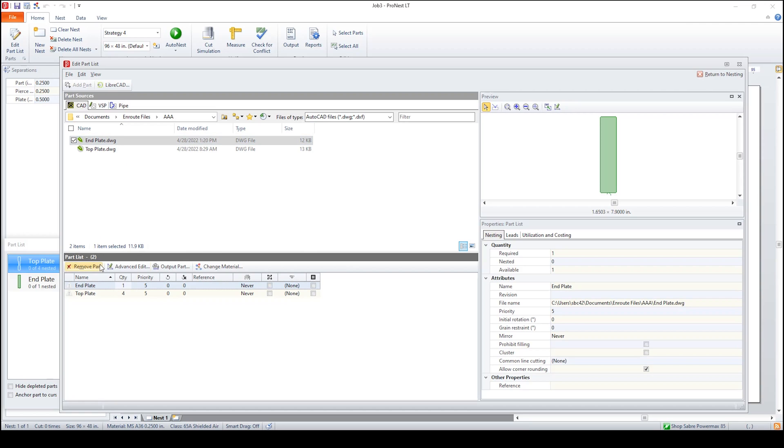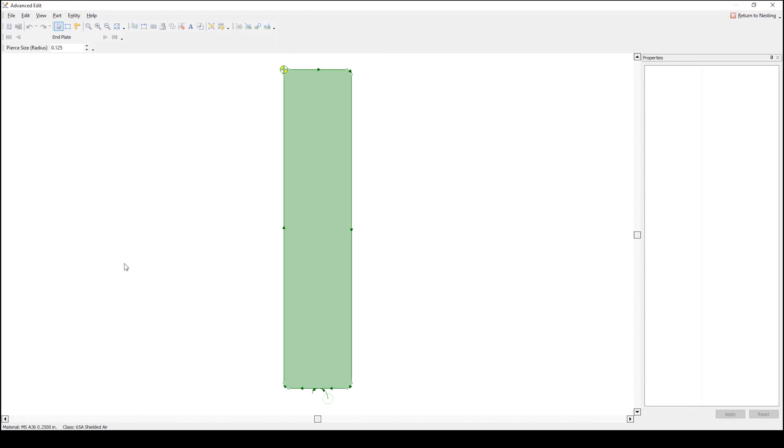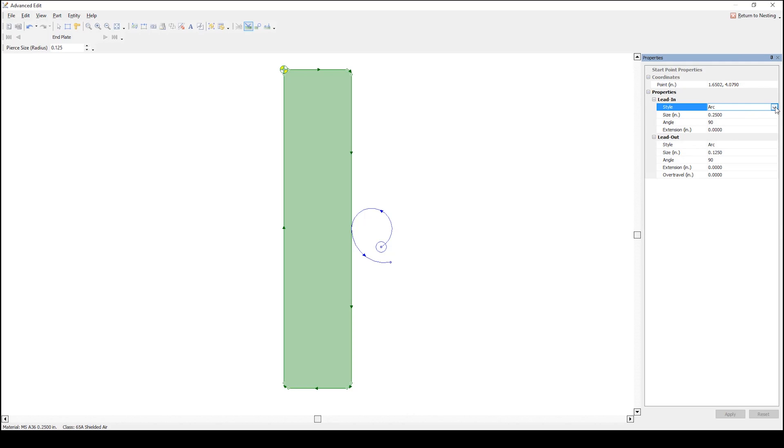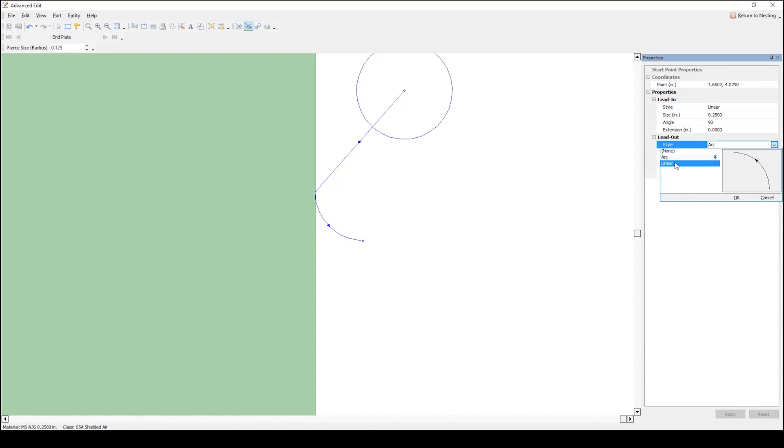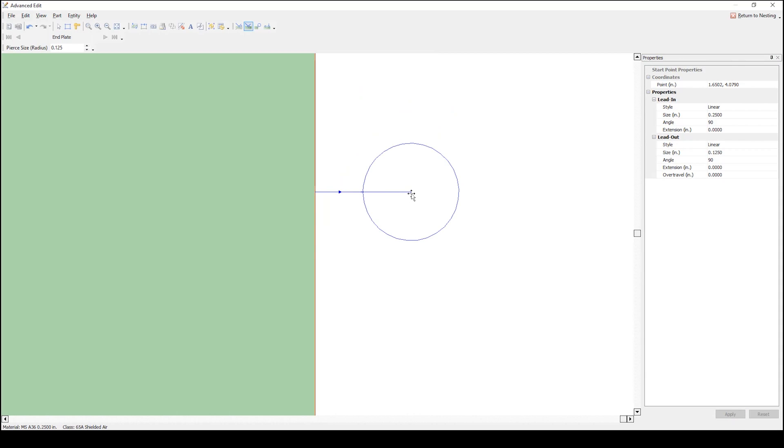Advanced Edit — that brings the next box up. Entity, modified leads. With a left click you can modify it anywhere you want. By left click and hold you can modify the arc, drag it around and do multiple things. Or you can come to the right — it'll allow you to go to a drop down box. Let's say we want to go to a linear lead in. We're going to go to linear, OK, apply — and you can see that the lead in went to linear. You can do the same with the lead out. OK, apply — and there it is. Lead in and lead out are now linear. Save this.